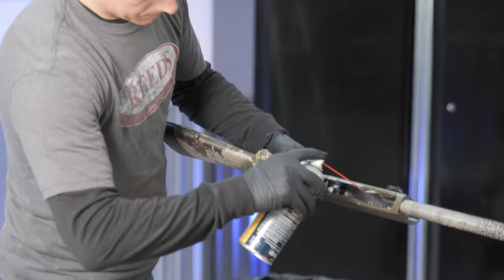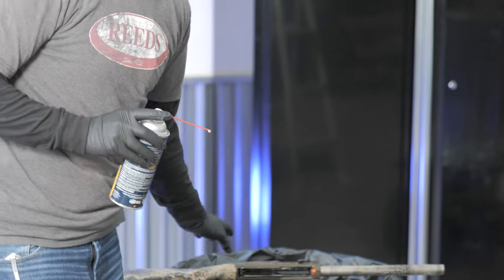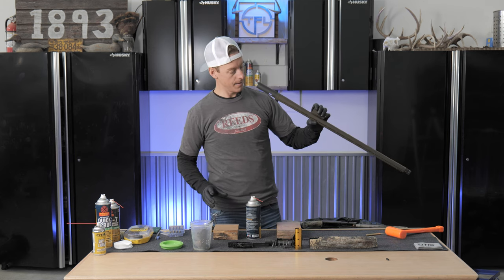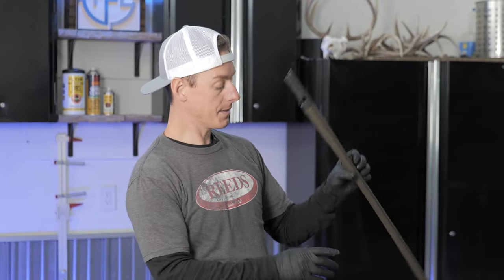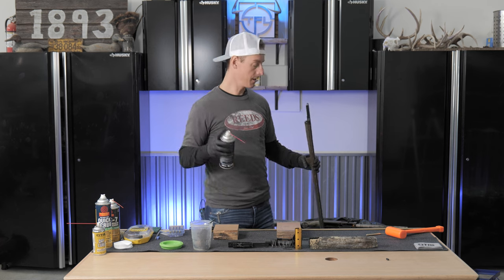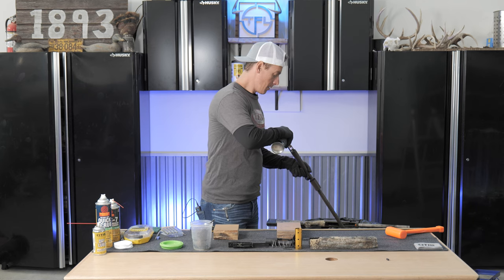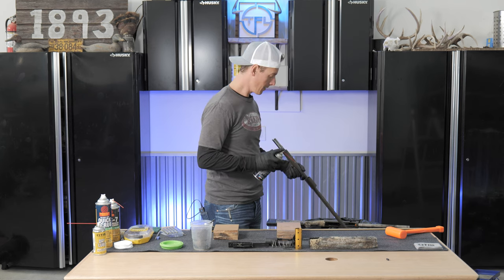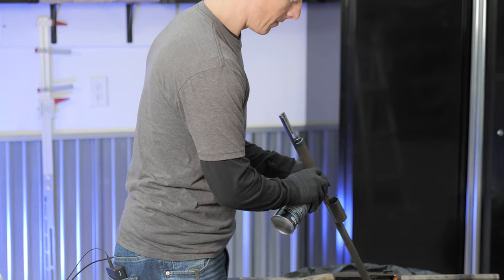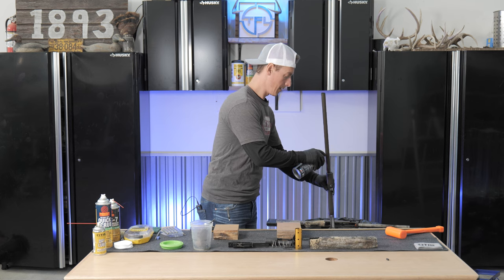Next, let's take a look at this barrel — yeah, it's dirty. We're going to pop this choke tube off, and I'm going to run the shotgun cleaner down the barrel, getting it good and heavy. I'm also going to get right here where the gas comes out of the barrel — get that good and heavy — and hit right here too, which gets quite a bit of carbon buildup. We're going to let that sit.